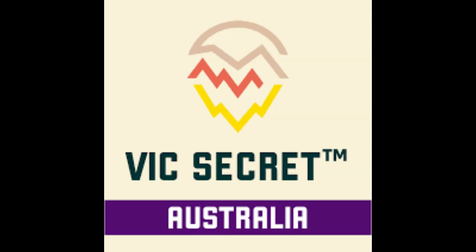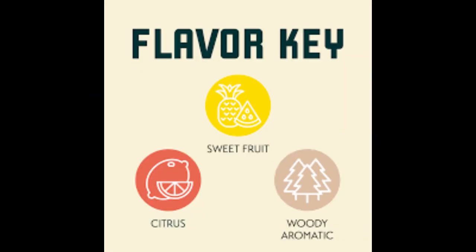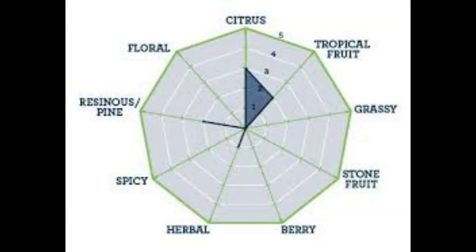These dual-purpose hops are known for their bright tropical character. When used in brewing, they impart flavors and aromas of pineapple, pine, passion fruit, and herbs.